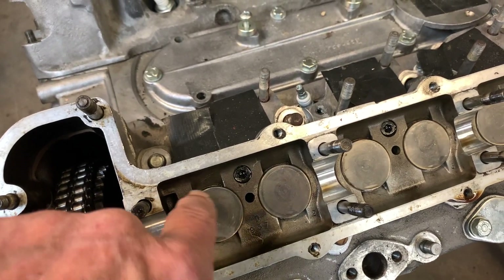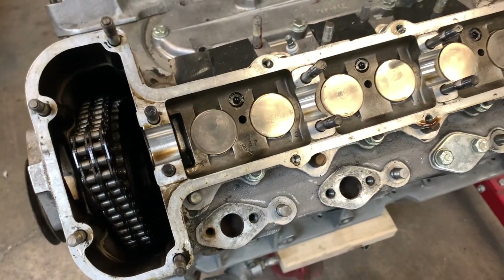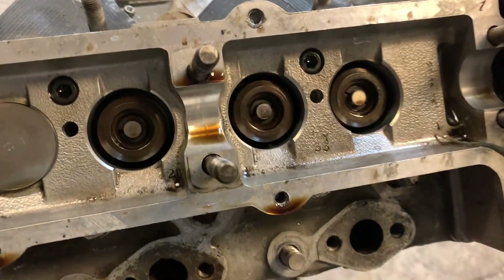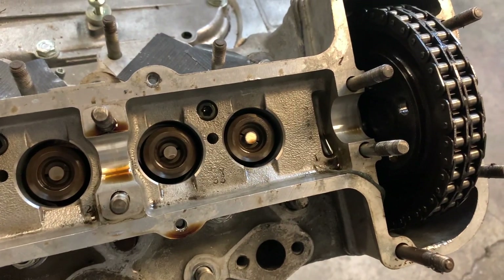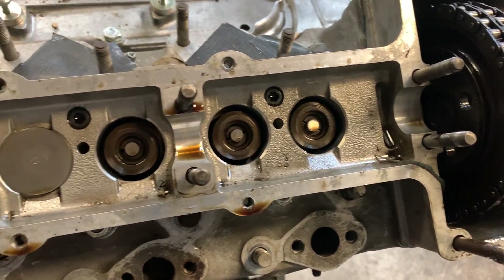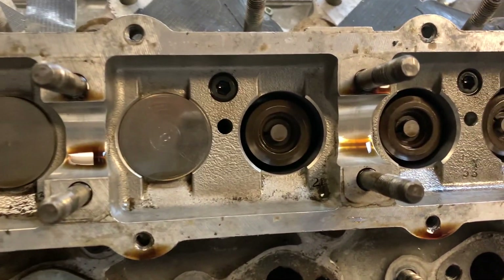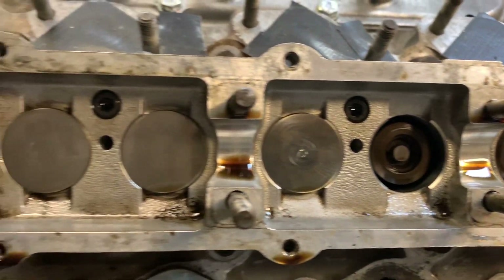I don't think this is unusual for an E-Type, because typically E-Types are much better maintained. We've pulled a couple of the tappets out, and everything's really clean underneath there. It looks like this has just recently been put together.